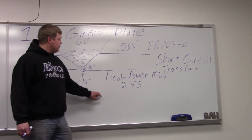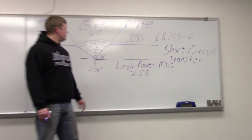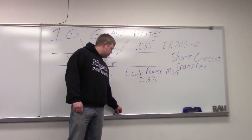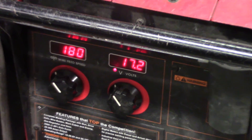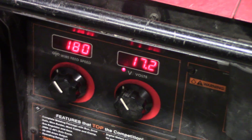The welder we're going to be using is a Lincoln Power MIG 255. When I go into the 2G, I'll get a different welder so you can see the differences — probably a Miller or an ESAB. Now we're about to do our 1G using the MIG welding process. We're at 180 inches per minute for wire feed speed and 17.2 volts.